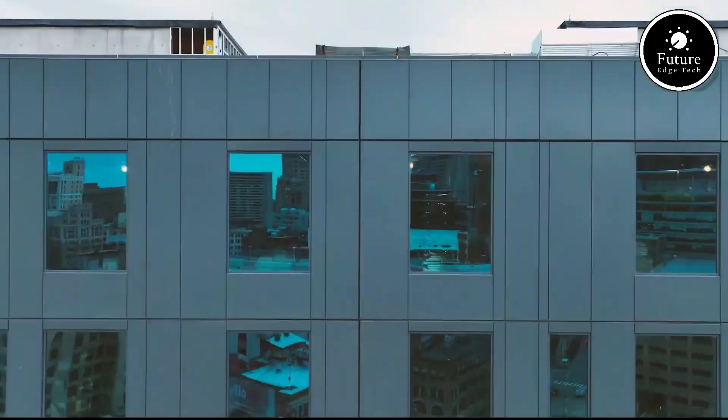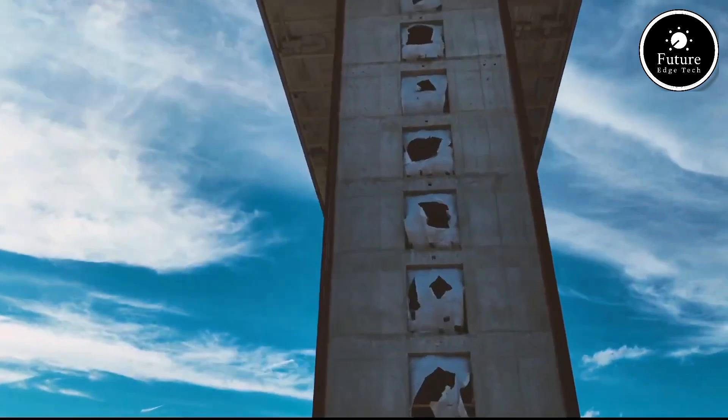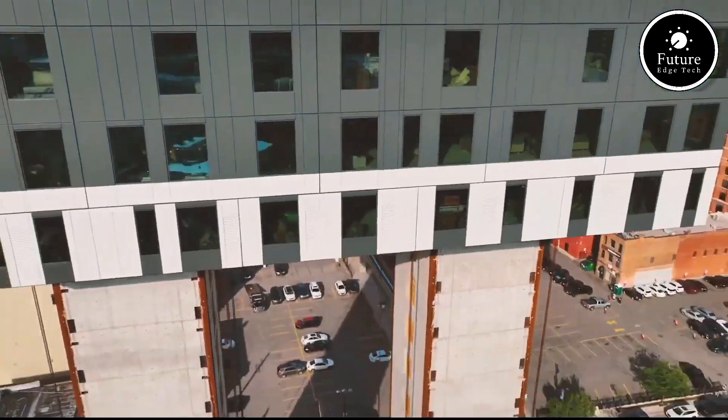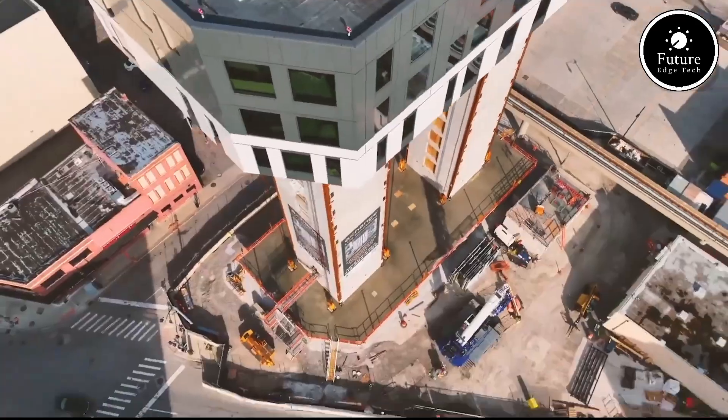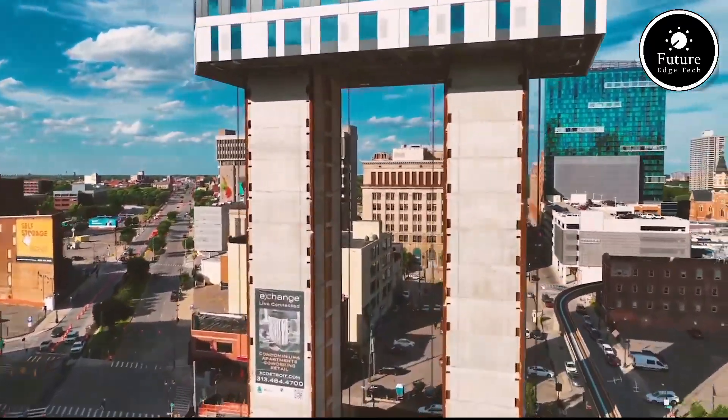This innovative system is being applied to a variety of projects, from high-rise buildings to mixed-use developments. As an industry leader in construction technology, LIF Build is not just changing how we build but redefining what's possible in urban development.